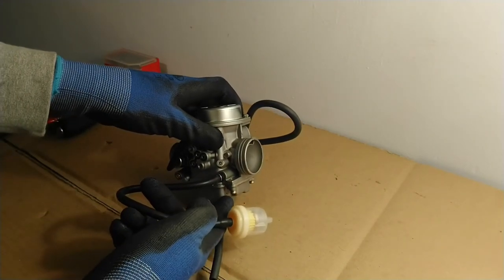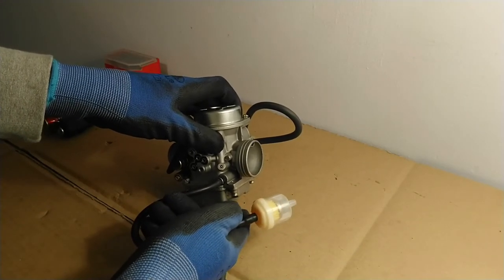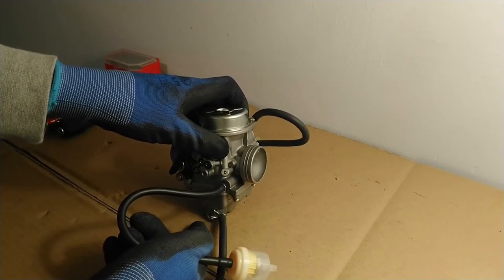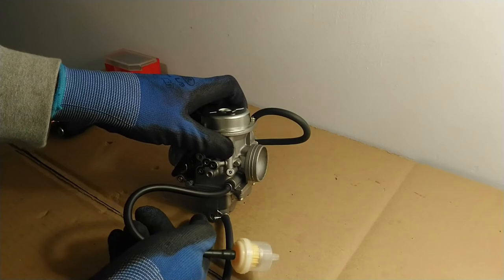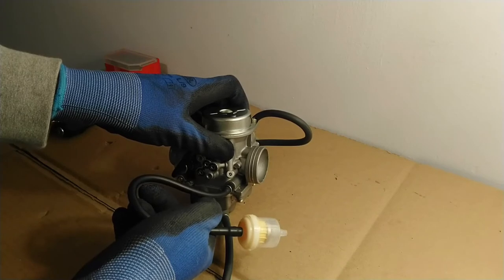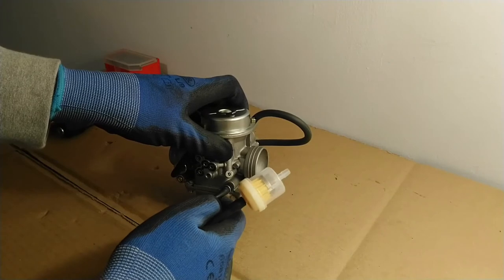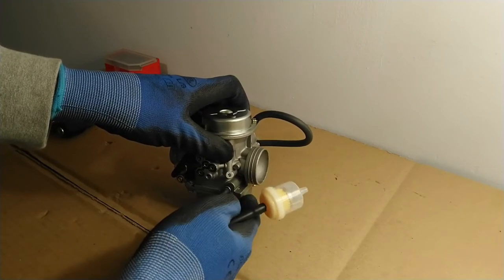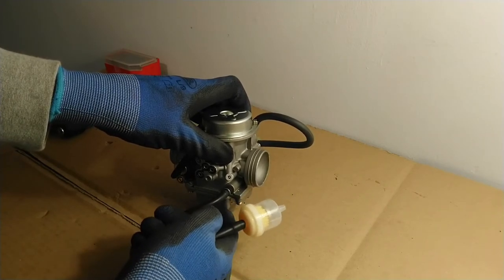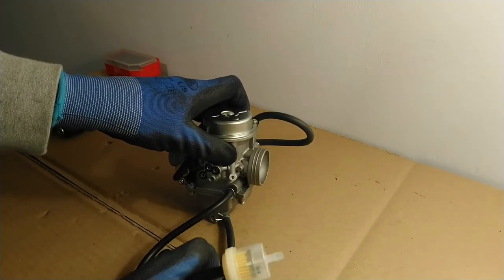Inside the float bowl there is a little float — the bowl is called the float bowl because there is a little float inside. As it fills up with petrol or gasoline, the float moves up. As the float moves up, it's connected to a little valve which shuts off the fuel intake. Once that little valve closes, no more fuel can flow into the carburetor, and as a result the float bowl will not flood with too much fuel.